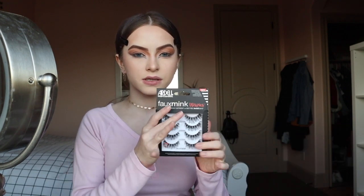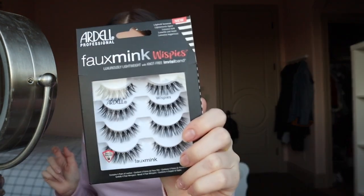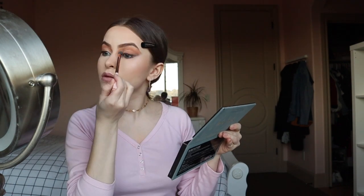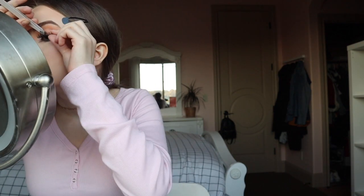Now I'm gonna go with some highlighter and put it right in the inner corner. I'm gonna go ahead and do my mascara and then put on these simple wispy lashes. Before I do that, I'm going in with the Wet n Wild highlighter powder.